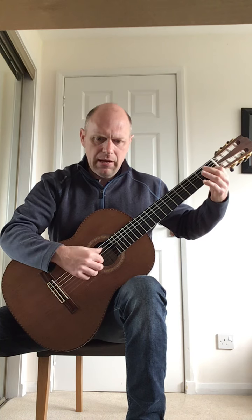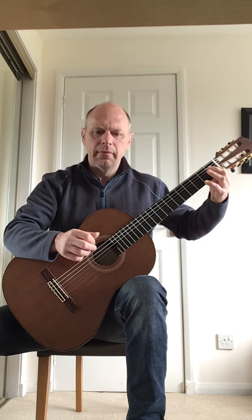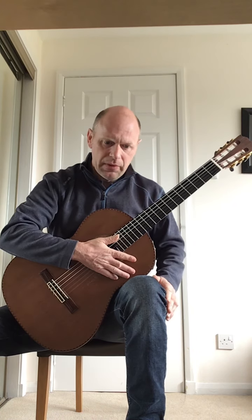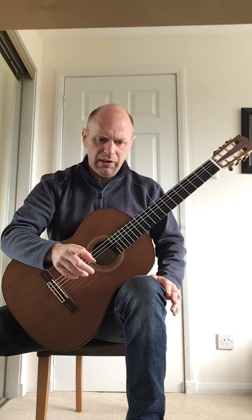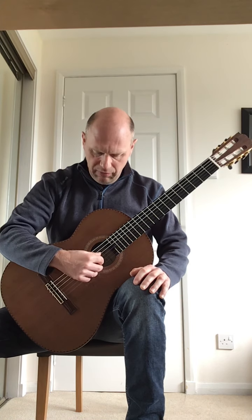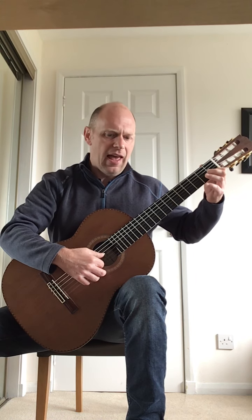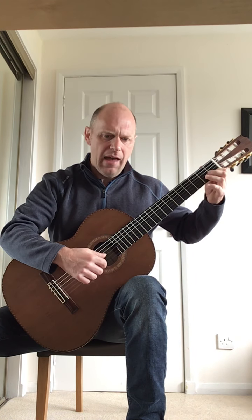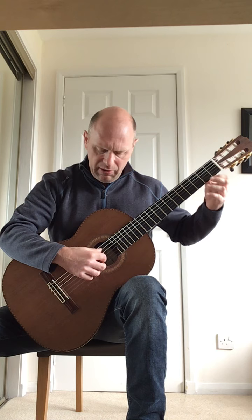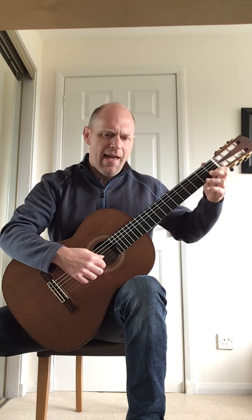I'll play that bar again. Now the fourth line: the first two bars of the fourth line are the same as the first two bars of the third line — D, F, quaver rest, F, F, G, F. The second bar of the fourth line is an open A bass note to an open E, quaver rest, E, E, F, E.